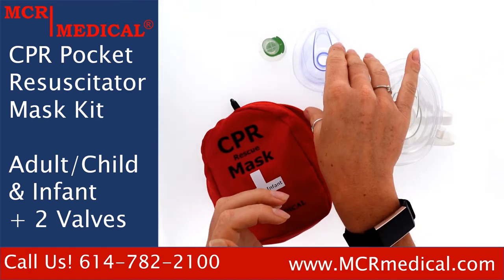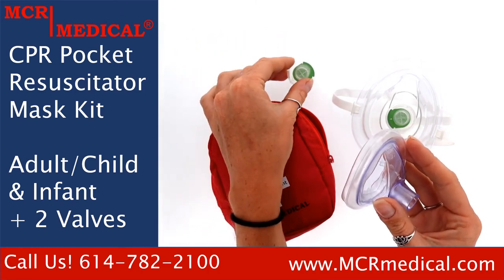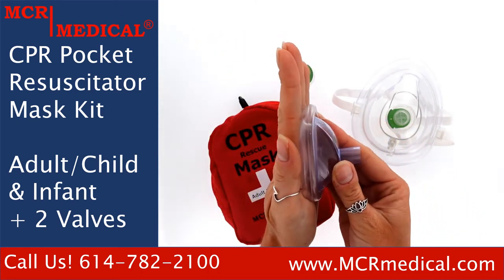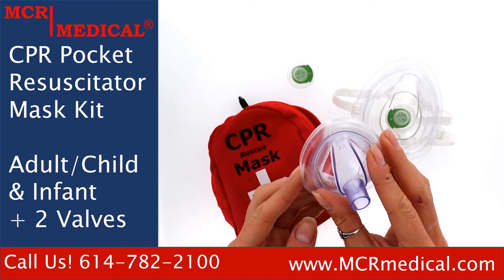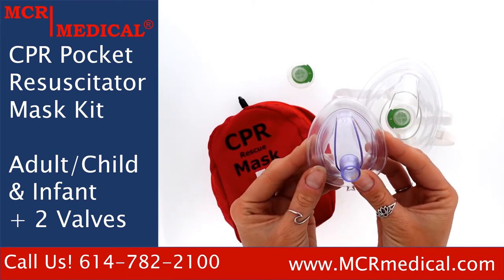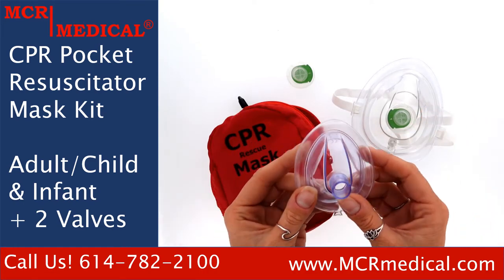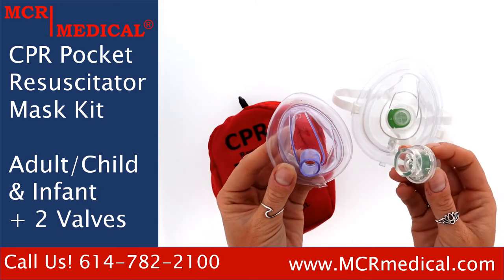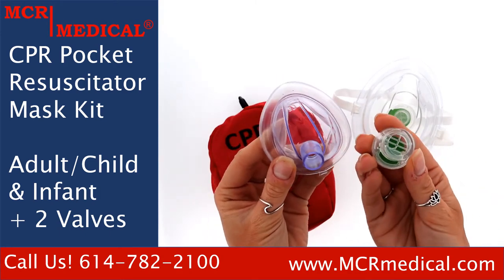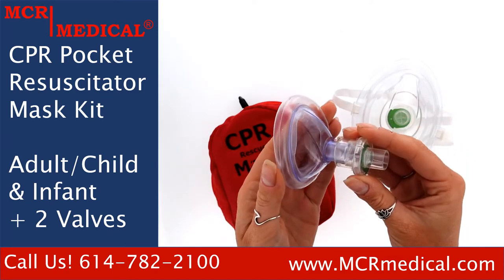You will also find a separate infant mask, which comes with its own one-way filter valve and is constructed from the same quality transparent material as the adult mask, but is not collapsible. For video viewing purposes, I have removed the plastic wrap that your masks and your valves will come wrapped in. To insert the valve onto the infant mask, you'll want to use the larger end and simply push it right into place. Now it's ready for use on a patient.